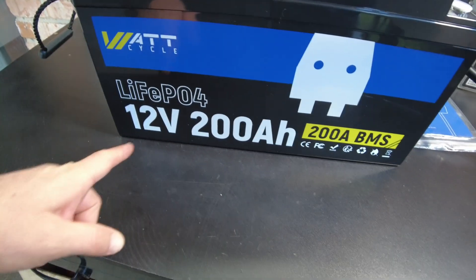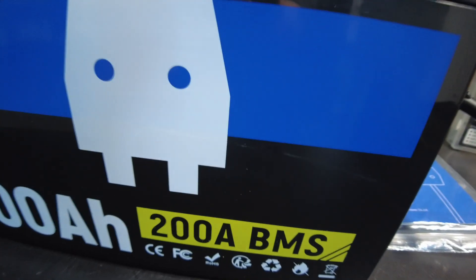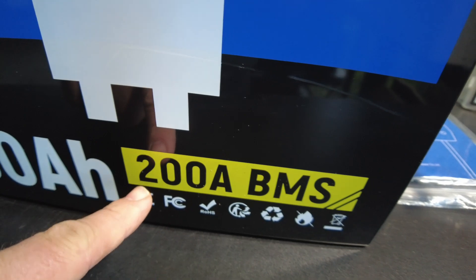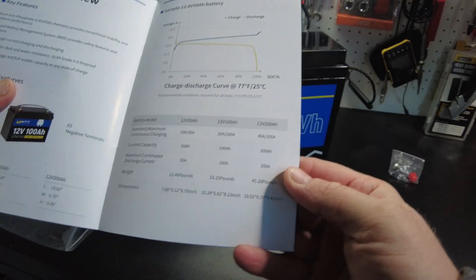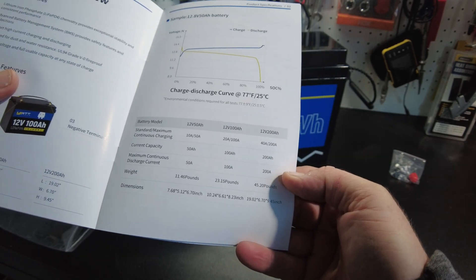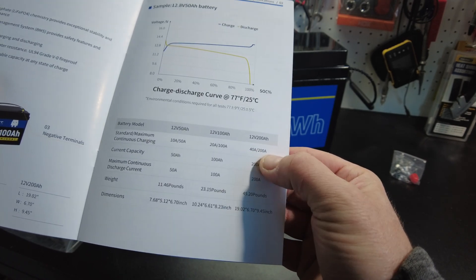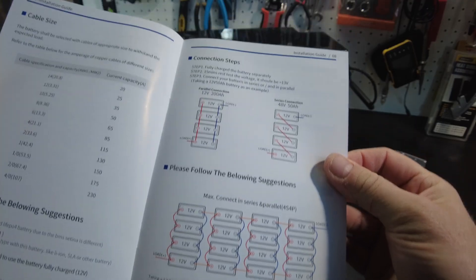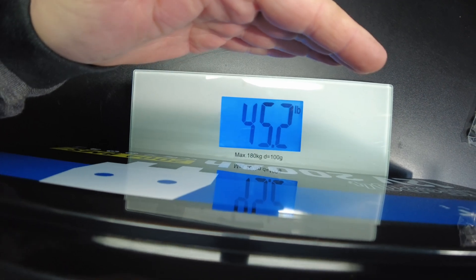All right, so we've got a 12-volt 200-amp-hour lithium-iron-phosphate battery. And check this out — it has a 200-amp BMS. That's an awesome feature. It says maximum continuous discharge at 200 amps, and maximum continuous charging is 40 to 200 amps. You can run four in parallel and four in series, and the weight comes in at 45.2 pounds.